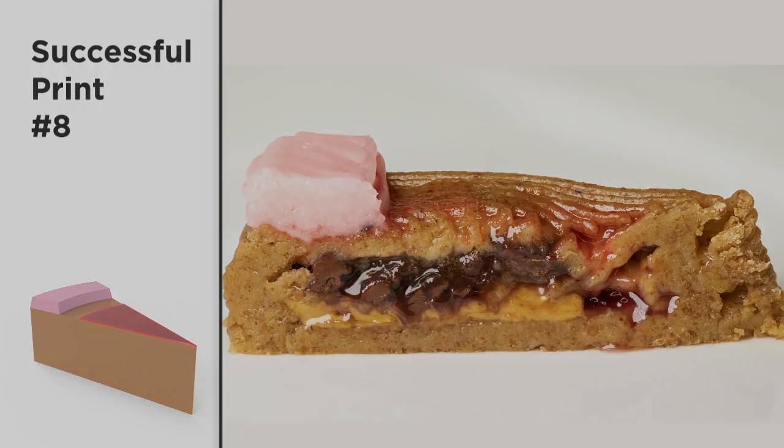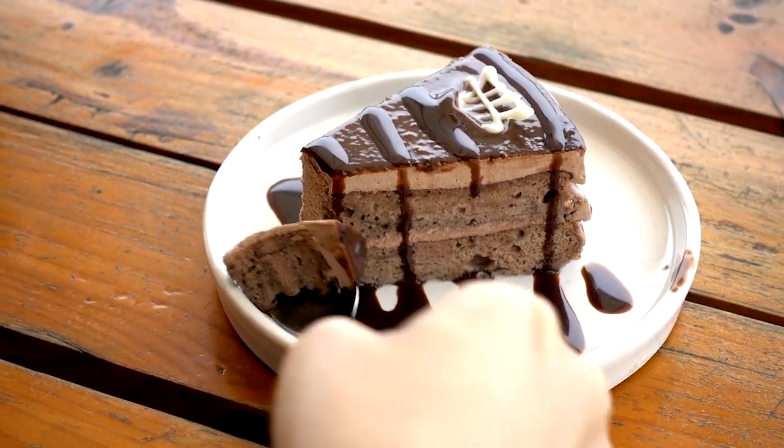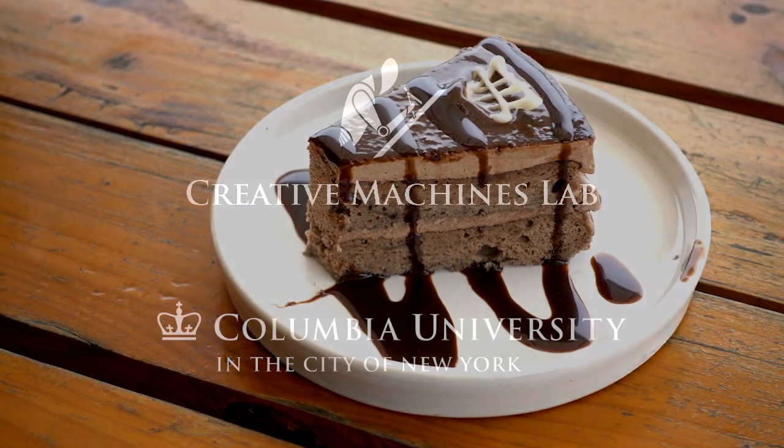Who knows? Perhaps food printing might allow people to share a slice of pie even when they are far apart.